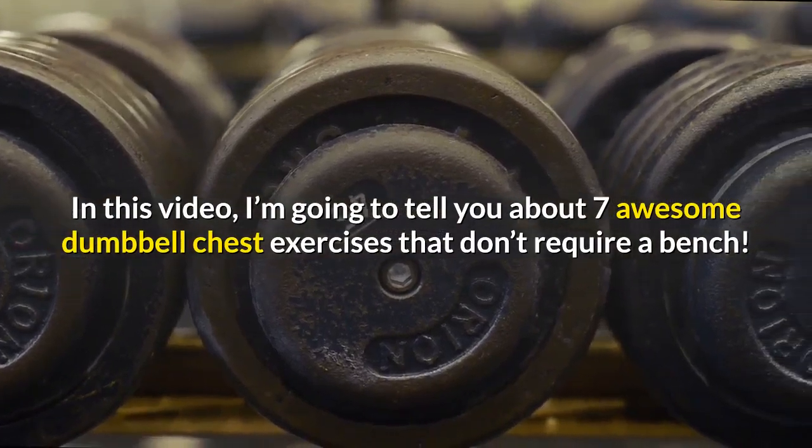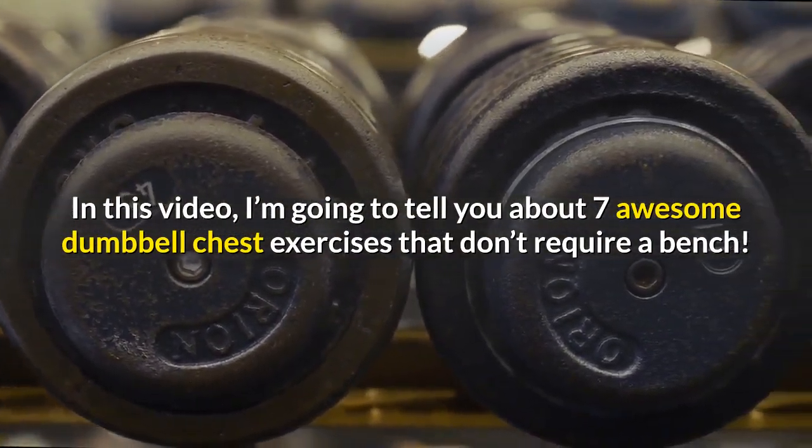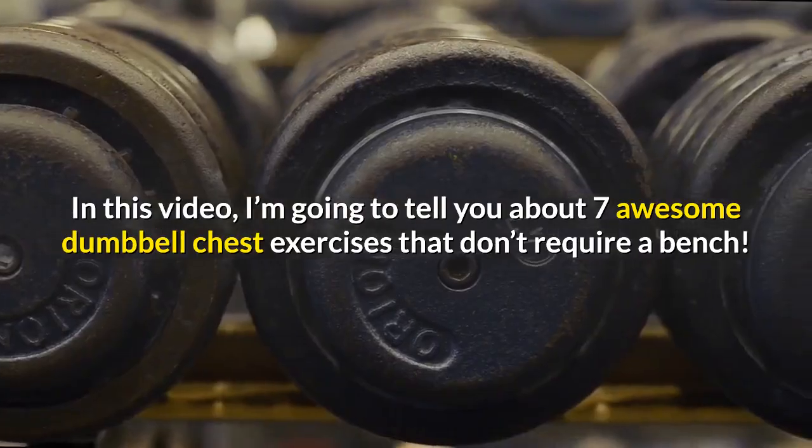In this video I'm going to tell you about seven awesome dumbbell chest exercises that don't require a bench.